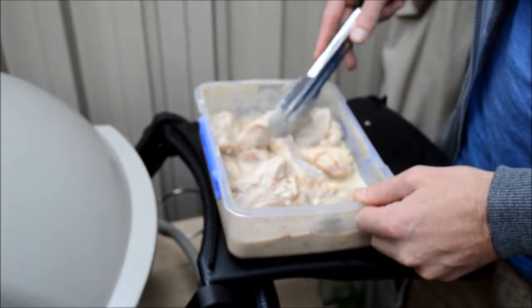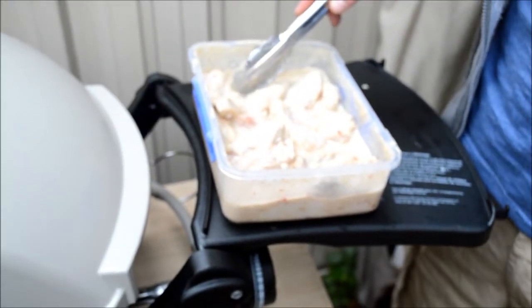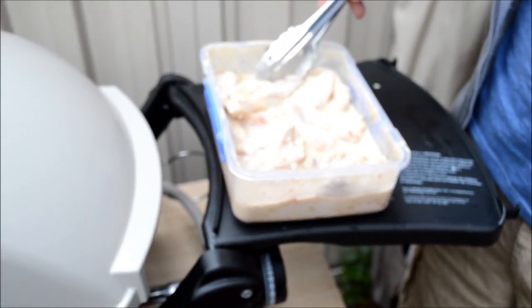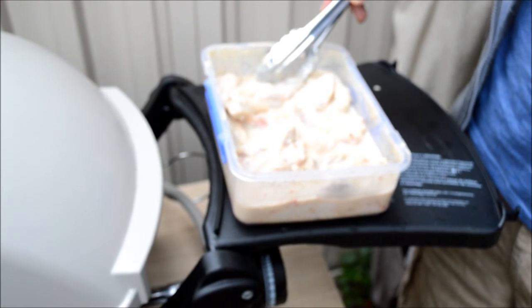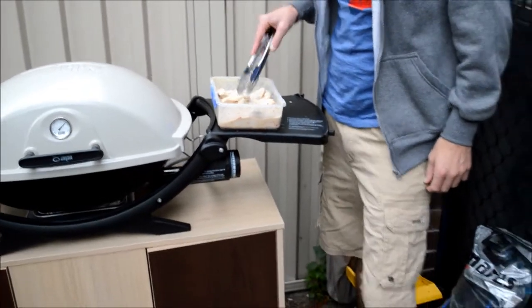As promised, I have been marinating these for just short of 24 hours. They are looking super, super beautiful — they have really been taking in that flavour. What we want to do now is just take them out of those beautiful juices and get them into the bowl.